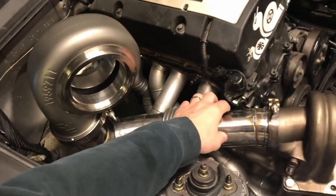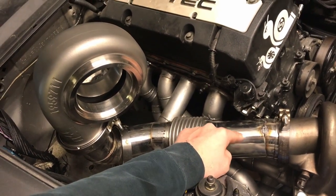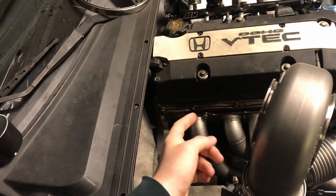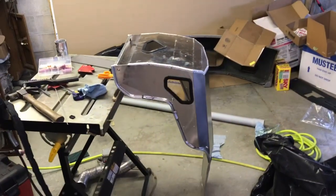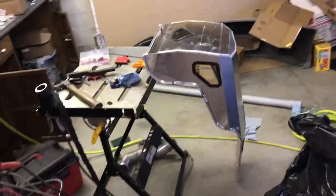I'll need to add a wastegate port here. I'm waiting on some inch and seven eighths tubing, and then I'm waiting on some four inch tubing - I kind of ran out making my other down pipe. I've been working on the Kirkey seat already a little bit and I'll show you where I'm going with it.